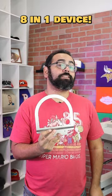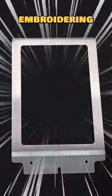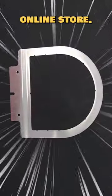What's up y'all? Andrew here. The 8-in-1 device, one of the most versatile embroidering accessories on Rekoma's online store. Here's how it works.